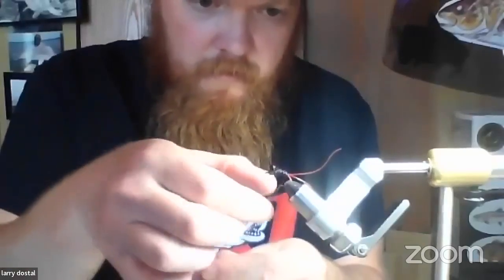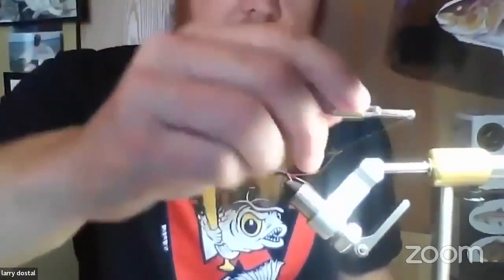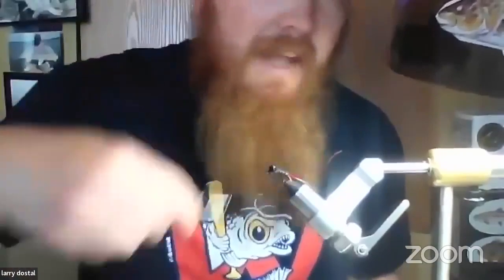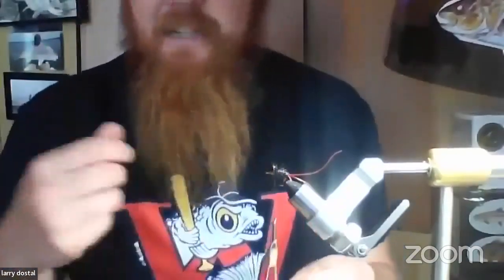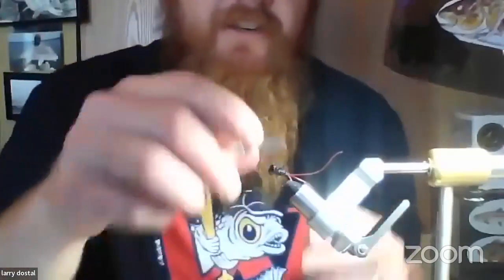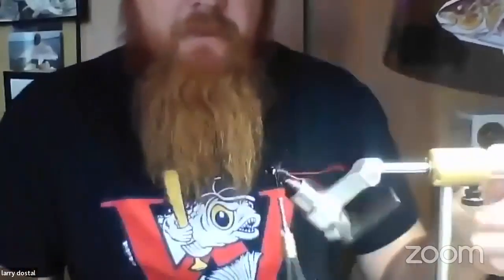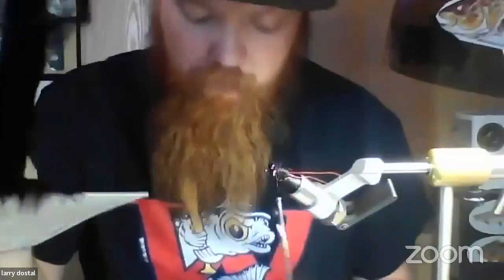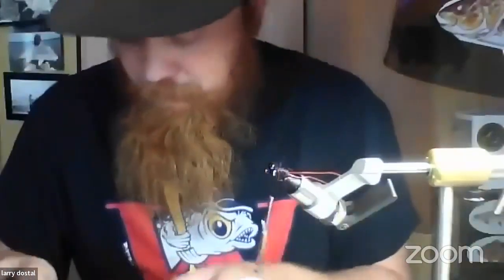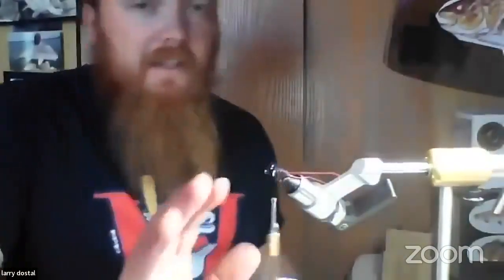The good thing about carp is you don't have to worry about teeth like you do with trout. Carp don't really have any small teeth, so they don't really tear flies up. It's just the act of a carp fighting that's going to wear your fly out — and that's going to happen either way. Now I've advanced my thread right behind the hook eye, and I'm going to grab one of my black saddle hackles — this is a hen saddle.